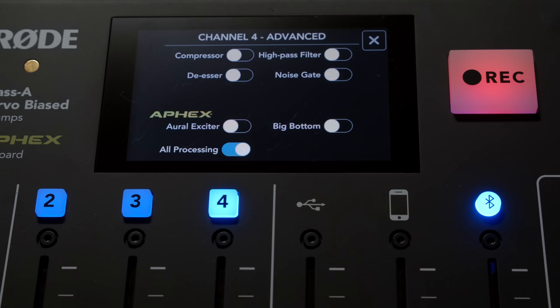Now for the big bottom. I had that off the entire time — let's turn the big bottom on. You can hear that — it gives that kind of really broadcast-y sound that you're used to hearing on traditional FM radio, for a lot of voices of DJs and things of that nature. So there's a run-through of the different effects on the Rodecaster.